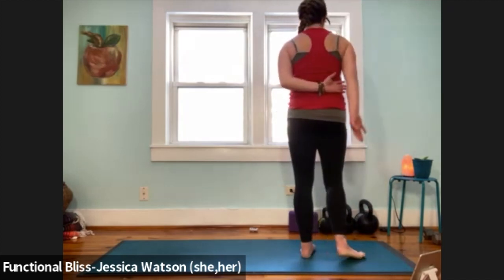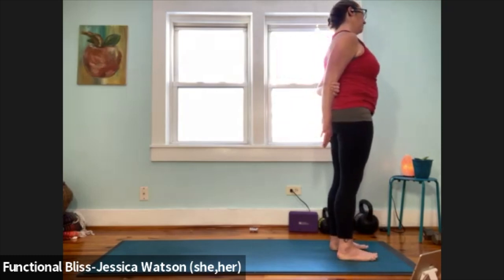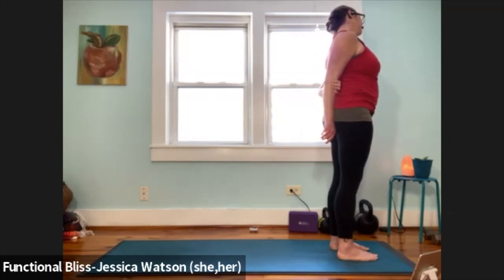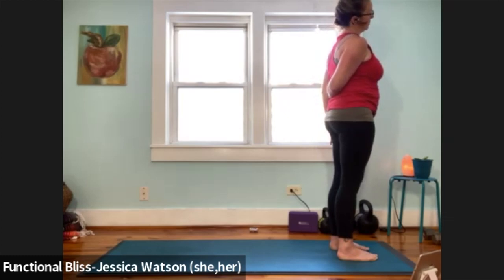We're going to take the left hand, reach behind and see if you can catch your right elbow pit — just to create a little bit of length. Once you've got your handhold, you're going to drop your left ear over to your left shoulder. Take one more breath. Lift your head back to center, release your hold of that elbow pit, and take it to the other side. Right hand's going to reach behind — see if you can catch hold of the left elbow pit. Get everything arranged nicely. Once you feel like you've found your way there, drop your right ear over to your right shoulder.